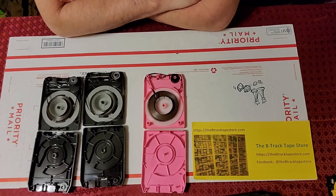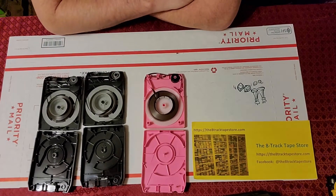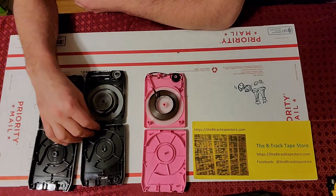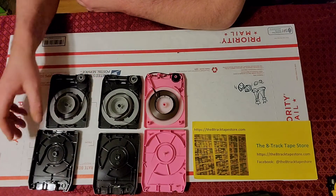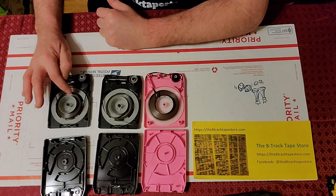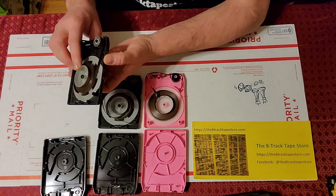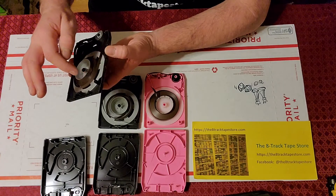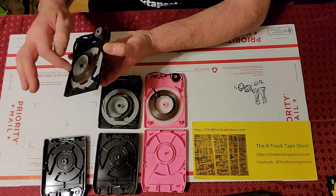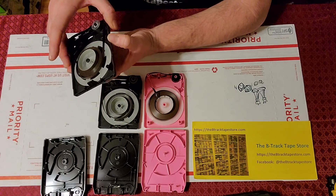This is Patrick from the 8tracktapestore.com. We're going to talk about a very common problem you'll uncover when opening a cart, and that is what's called a wedding cake condition. All of these carts can have wedding cakes. The wedding cake is basically two layers of tape — some inner loops have risen up above the rest of the tape, creating a second layer in the center. You have a bottom layer and a top layer, and that's why they call it a wedding cake.